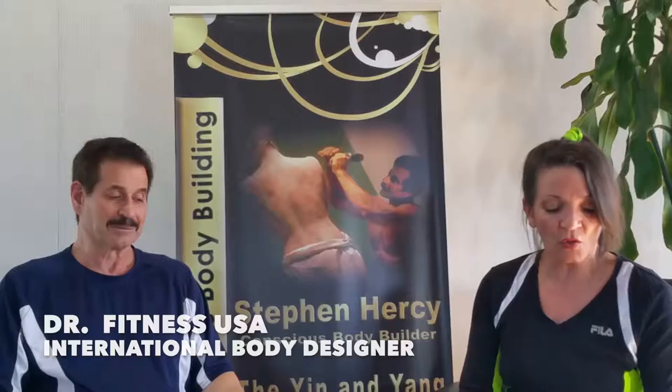Hi, I'm Batista at DrFitnessUSA.com and today I'm sitting here again with the international body designer Dr. Fitness USA himself and we're here to answer some of your questions. Some of our students on our strength training programs that are now available online are having questions, so we're putting this series together specifically to help you and answer all the questions you might have. Let's go on to another question today.